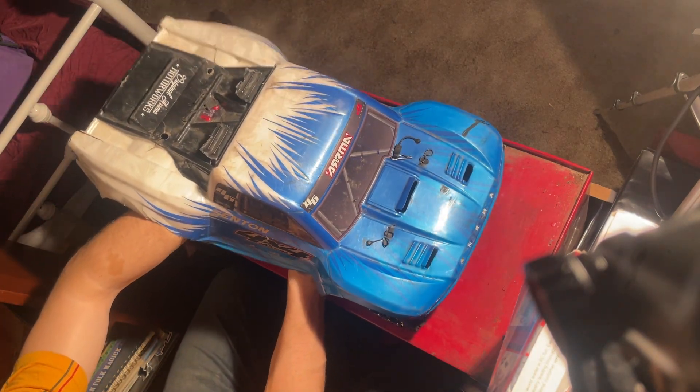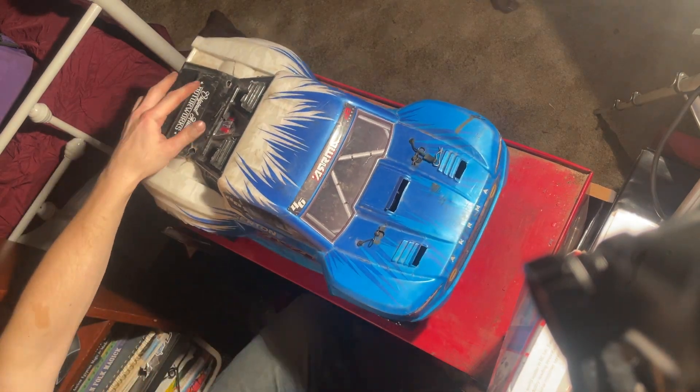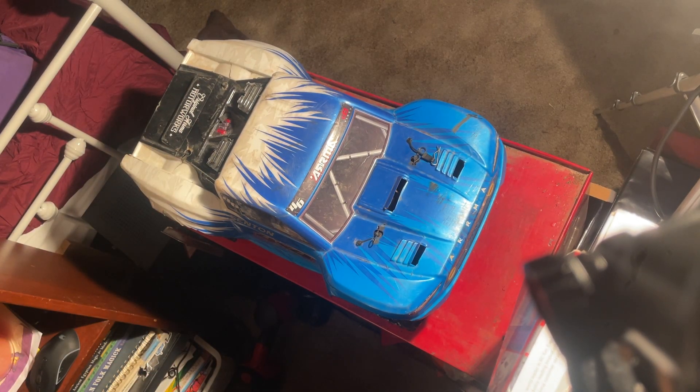Let's get this battery out of here. All right, y'all have a good day.